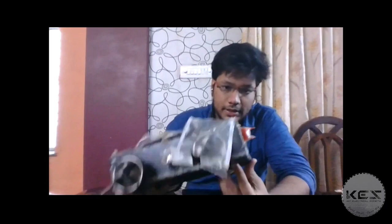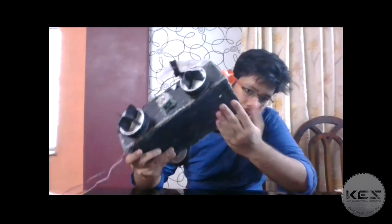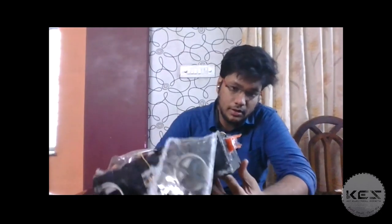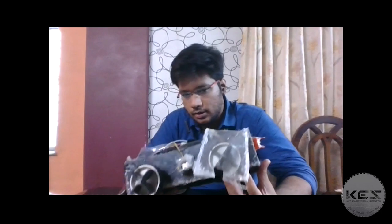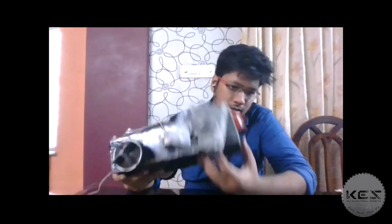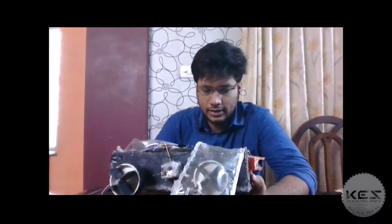Let's move on with the making of the bot. This bot is basically made of PVC material. As you can see, it's complete PVC. To get the PVC material, I took a full PVC sheet and cut it into five pieces: one was the base, two front sides and the back sides, and two lateral walls.